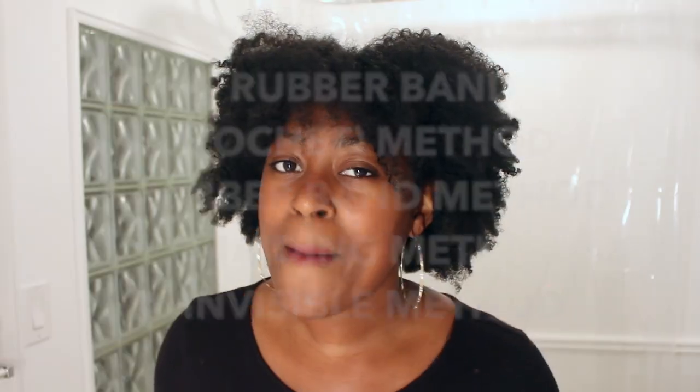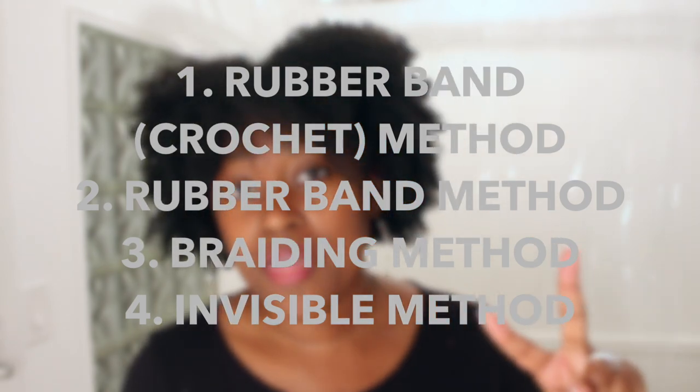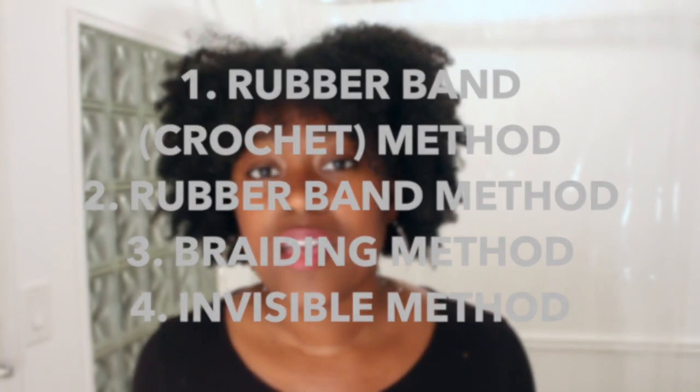Today I am trying out every single passion twist method on one head. That means I'm doing the rubber band method, the braid-in method, and my personal favorite, number three, the invisible method. I want to know which method of passion twist installation is the best — which one looks the best, which one's the fastest, which one gets you a better twist, which one is easier. All of that good stuff. I'm going to try all of them right now.